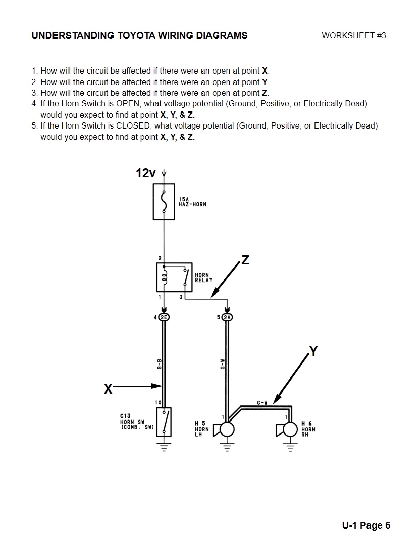On this next page, we have some problems with points X, Y, and Z, and we have 12 volts at the very top. The first question: how will the circuit be affected if there was an open at X? If we have an open at X, when the driver hits the horn button it will never send ground up to the relay, and therefore it will never turn the horns on.